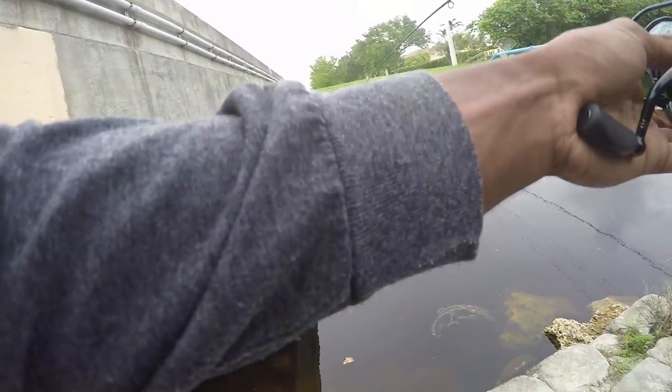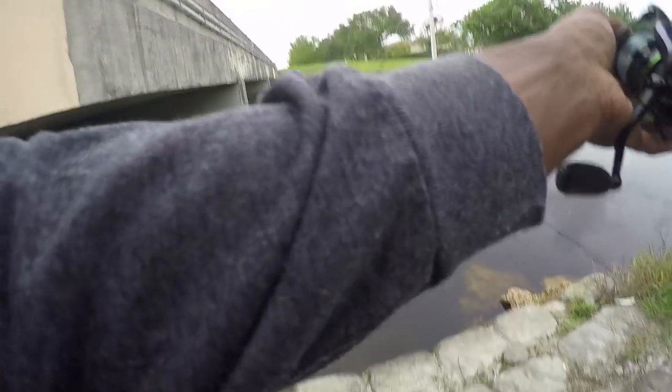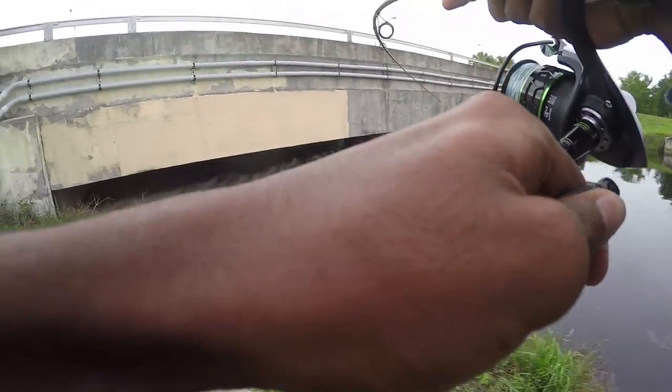Fish! There we go — snook! Finally. Nice snook. Come on, get out of there. Nice snook right there — first cast with the Live Target!